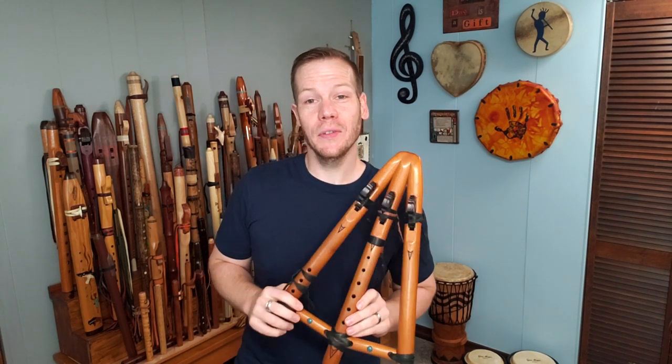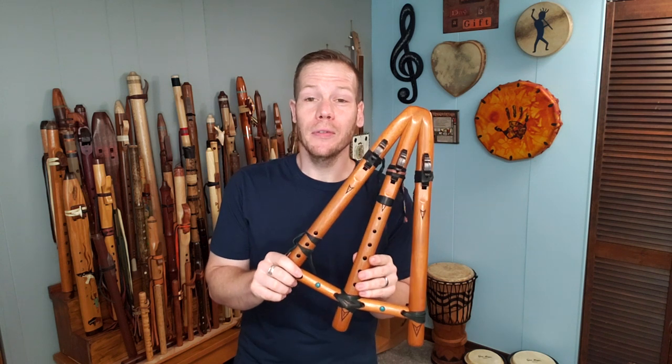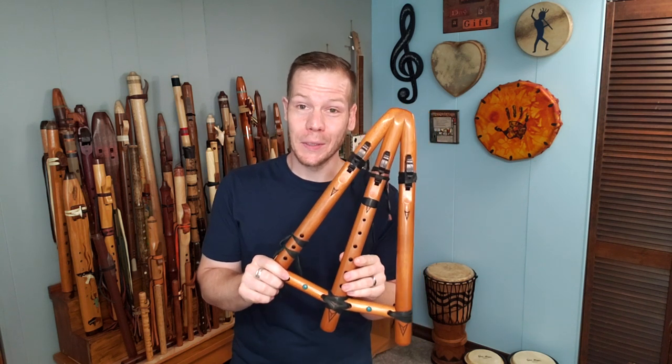Hi friends and fellow flute enthusiasts. In this episode of Johnny's Flute Reviews, we're going to be looking at a flute made by High Spirits Flutes.